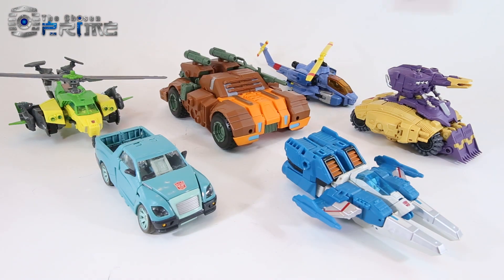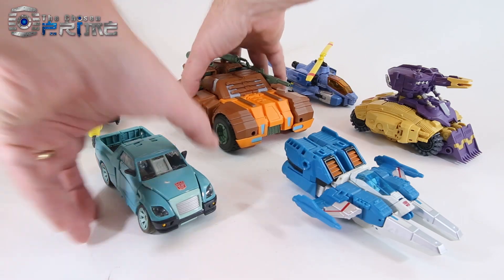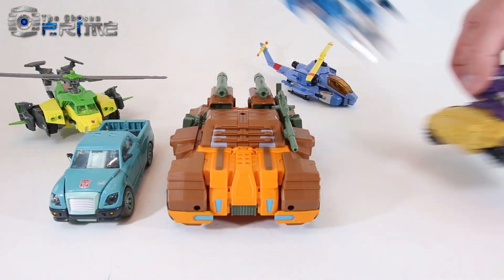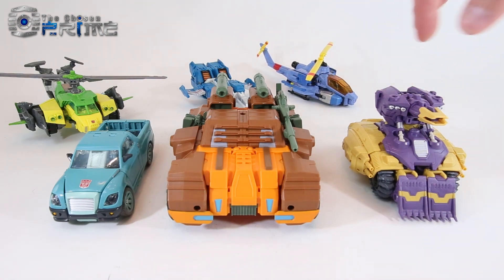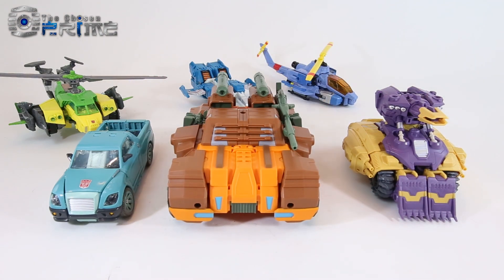Alternate mode comparison for Dikemus shows how much larger his armored APC is than the other vehicles — considerably larger than the Deluxes and even larger than Impactor. Just a nice, big, chunky version of Roadbuster here in the middle.